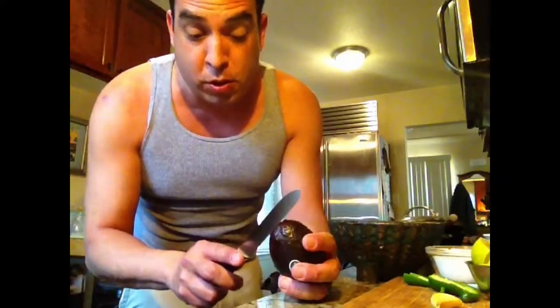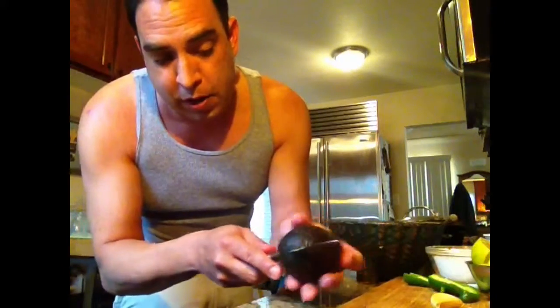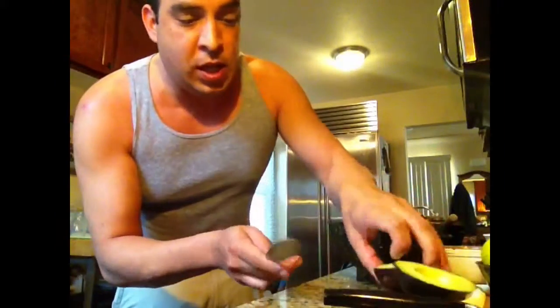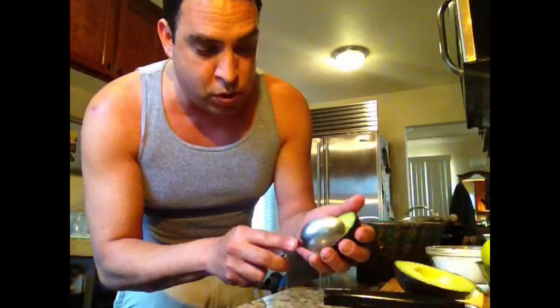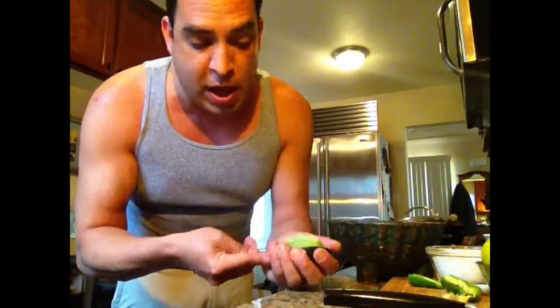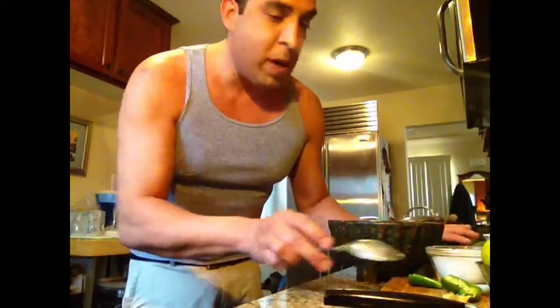One trick to cutting avocados is to take a knife, cut all around it, twist it, then take the knife and cut out the pit — the seed — and then take a spoon and just spoon it out. And it comes out. This is a great way if you want to slice it up, but I'm putting it into my guacamole.